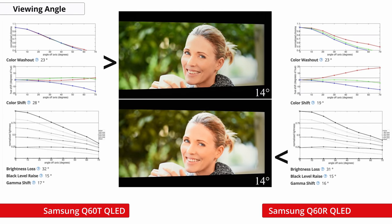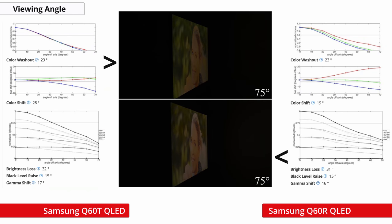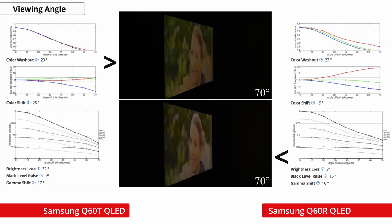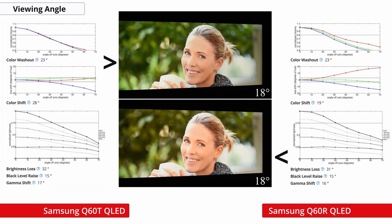Good viewing angles are important if you have wide seating so that the image remains accurate when viewed from the side. Like most TVs with VA-type panels, the viewing angles of the Q60T aren't good. At an angle, the black level raises quickly and the image looks washed out. This is also about the same as last year's Q60R.